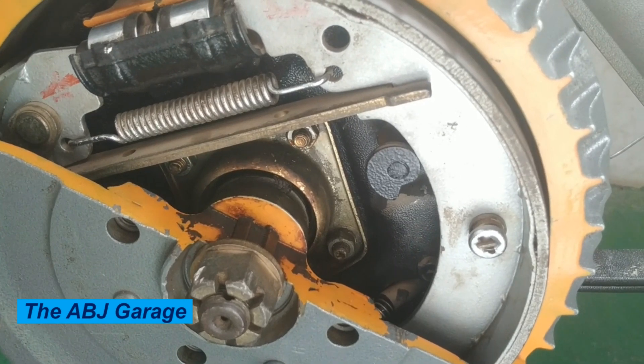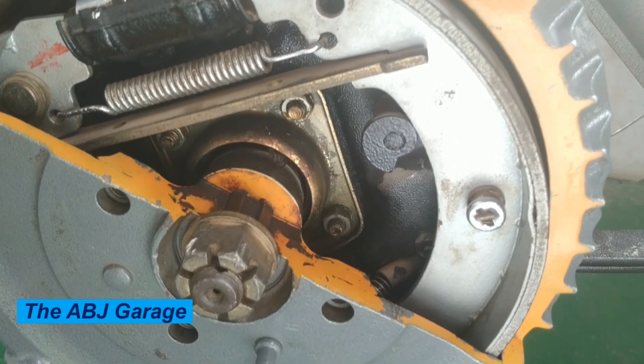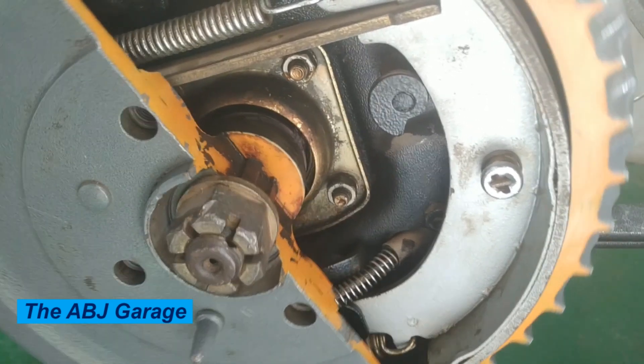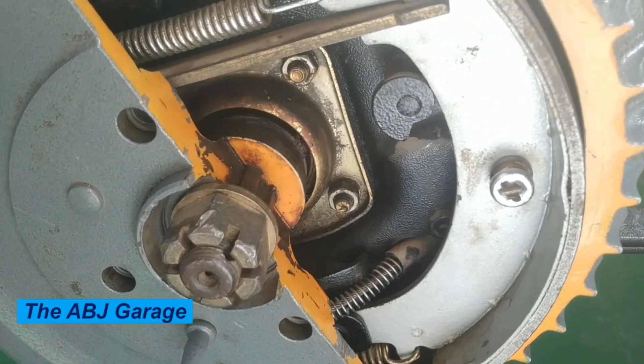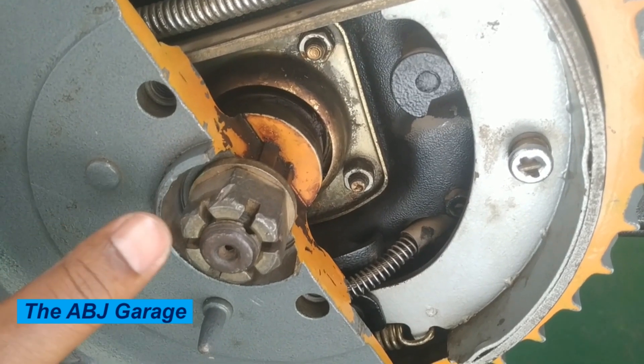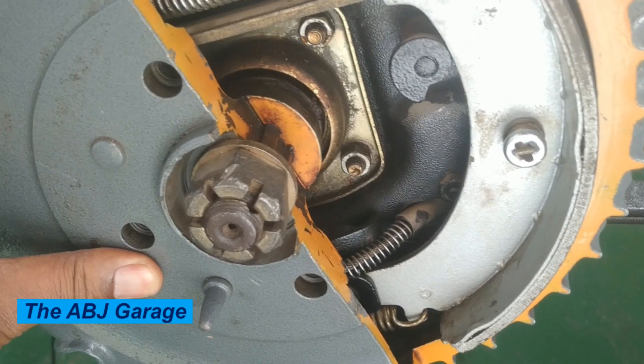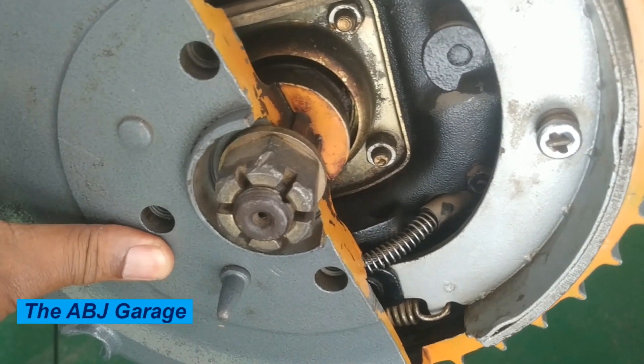Look for any leaks in the brake lines and wheel cylinders. Also, once the brake is open, you can measure the brake shoe thickness. Use a brake shoe gauge to measure the thickness of the brake shoe. If they are below the minimum thickness specified by the manufacturer, they need to be replaced.